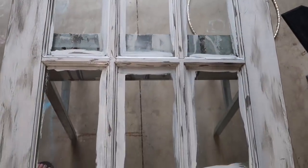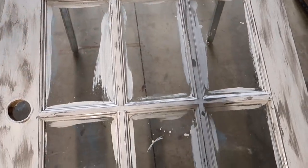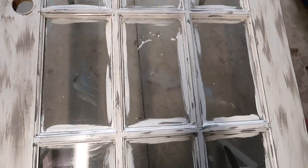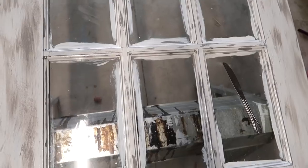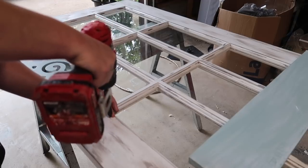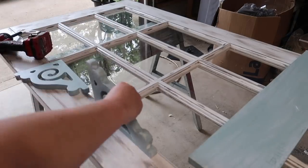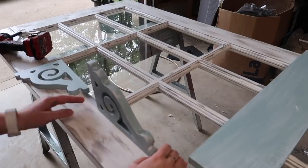That is what the door looked like after distressing and I just love how that turned out. Another step I didn't show is I used a razor blade to remove all the excess paint from the glass.